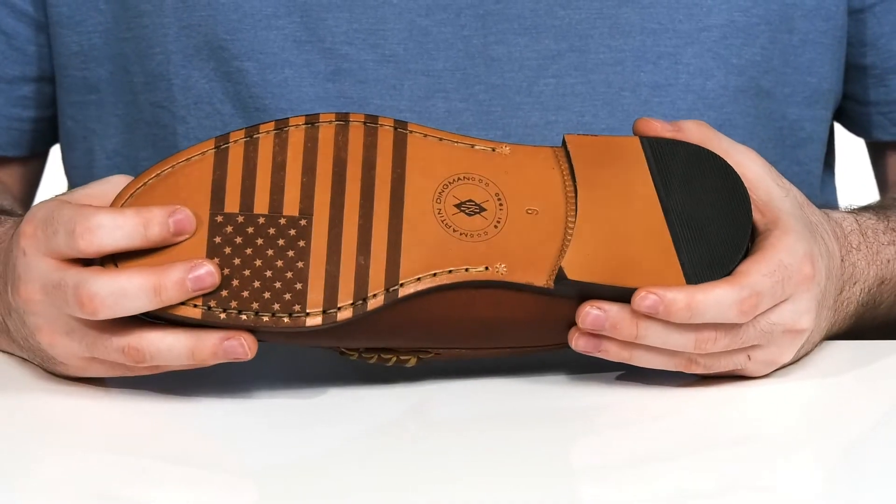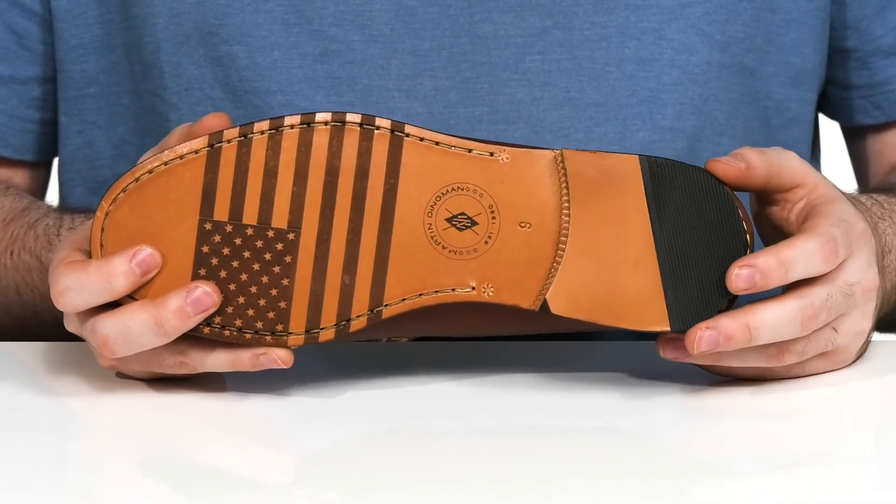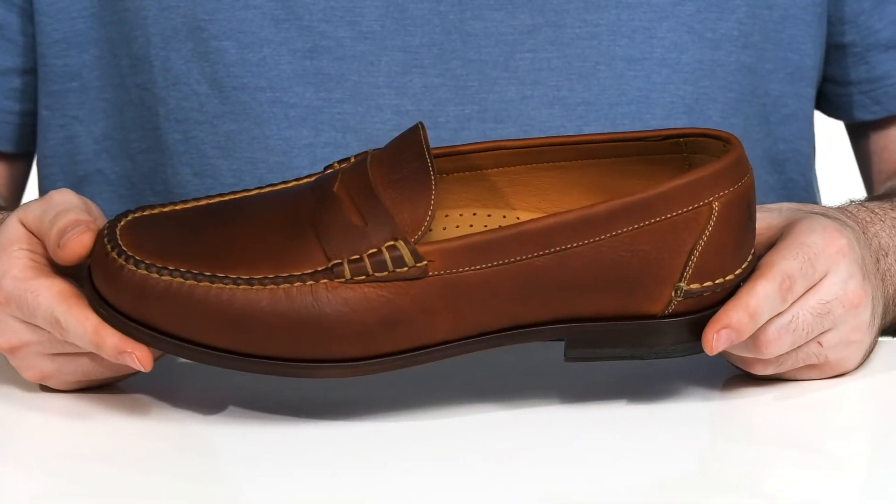It all sits on top of a durable leather and synthetic outsole. It has a US flag print on the front with a rubber pad on the heel for extra grip. It's also stacked there to give you a boost in height.